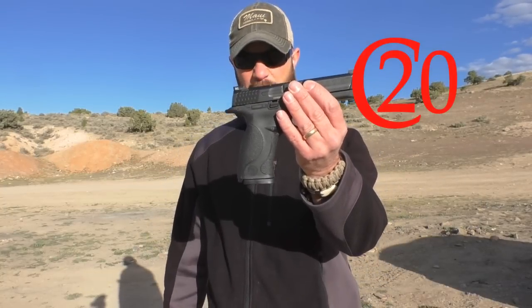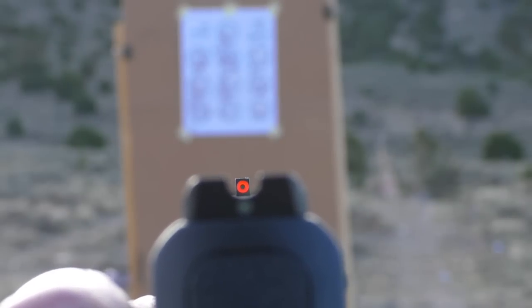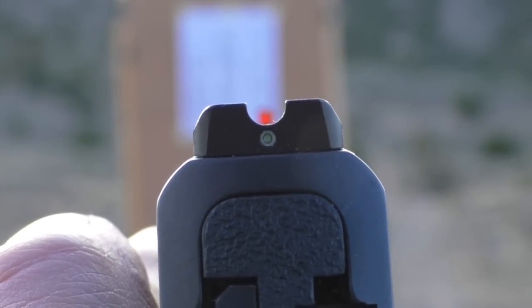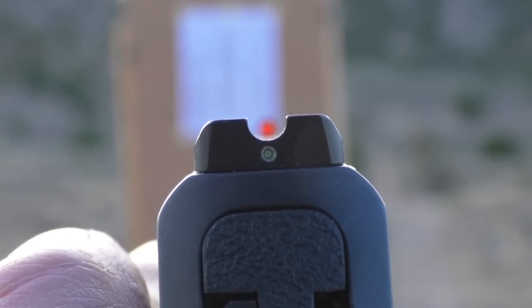Hey guys, wanted to come out today and try out my new sights that I've put on my Smith & Wesson M&P. They are the Ameriglows, and they've got an orange painted front sight with a tritium insert in it. The rear sight is actually the U-notch and it's got a small tritium dot on the back. So it is an I-dot system, not the three-dot that I normally run.